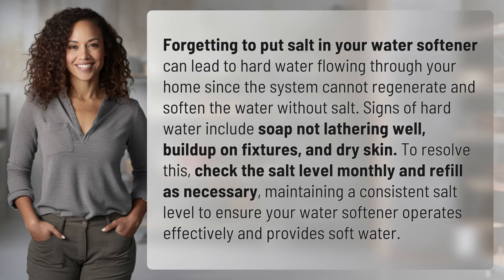Forgetting to put salt in your water softener can lead to hard water flowing through your home, since the system cannot regenerate and soften the water without salt. Signs of hard water include soap not lathering well, build up on fixtures, and dry skin.